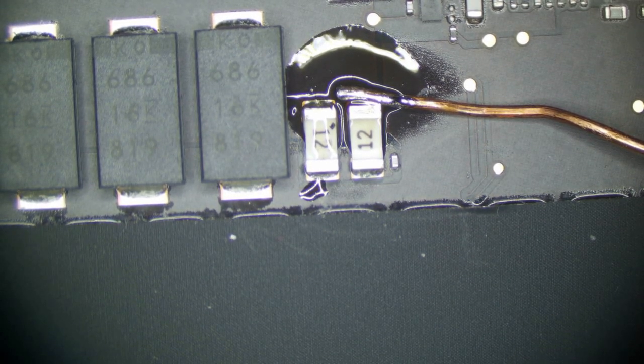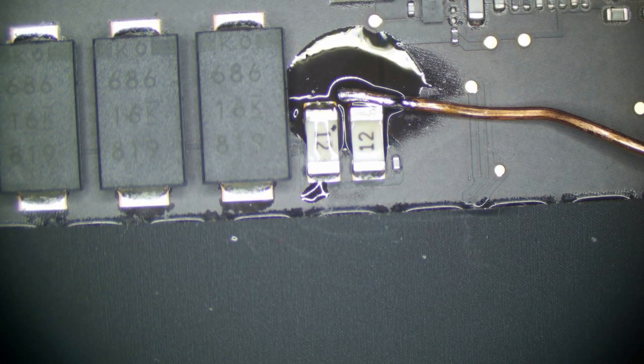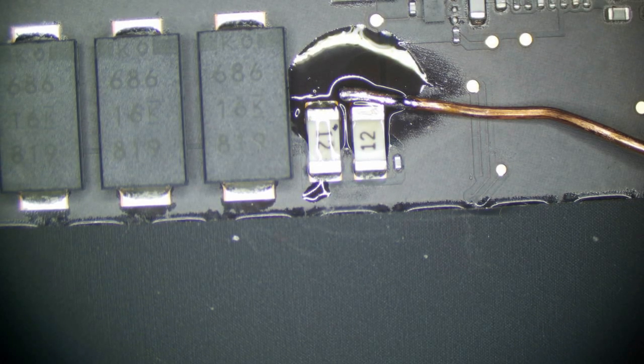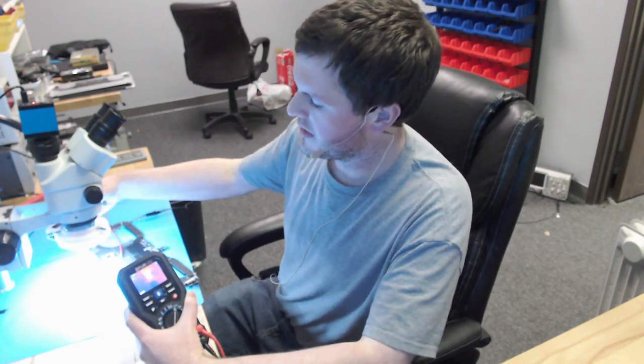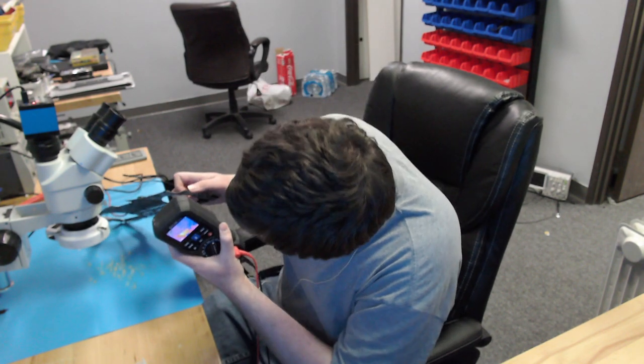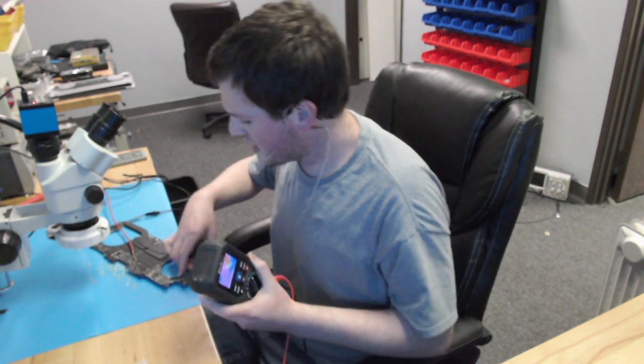We've upped our voltage to 1 volt and we're pulling a good 3 amps — that's a pretty substantial short. Looking at the board with the thermal imager, there's a little bit of heat coming from the top area over here. It's reading about 70, 80, 90 degrees on one side and about 81 degrees on the other side. So the hot spot is indeed over here in this area. That narrows our area down — we know where our problem is and now we can hunt it down.